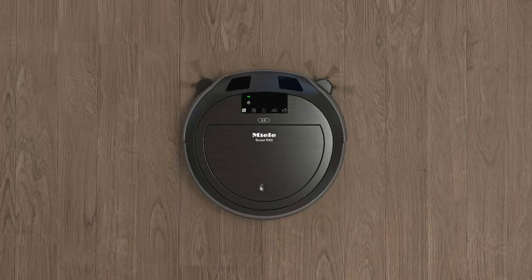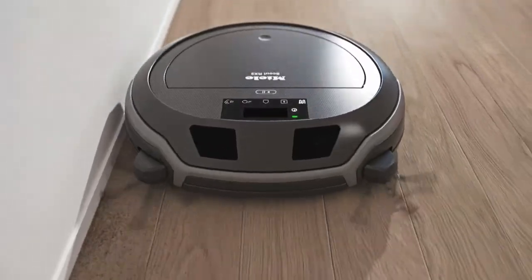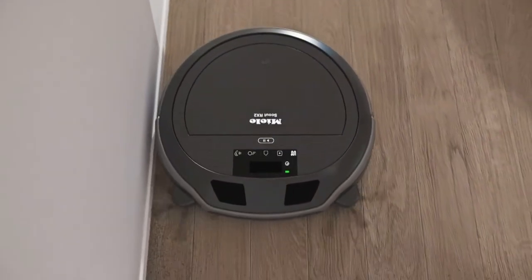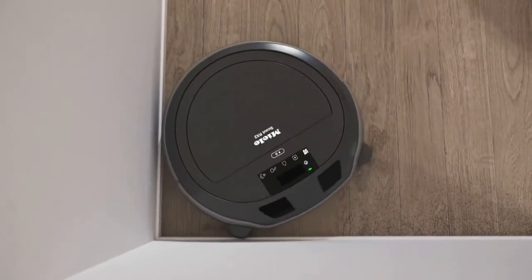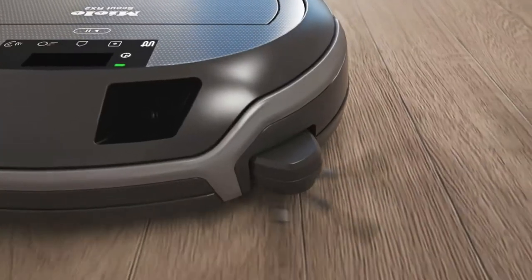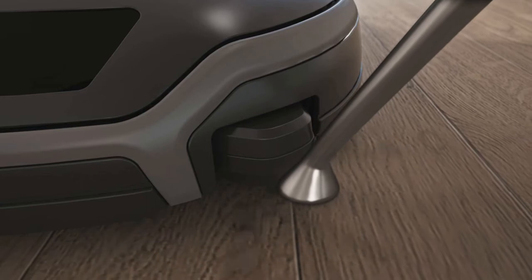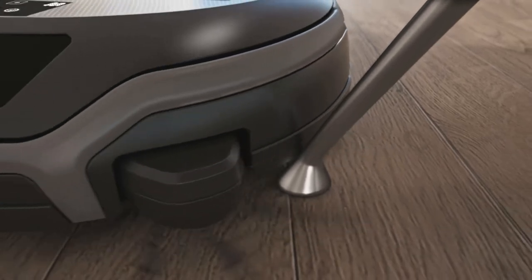The new corner brushes sweep dust reliably below the unit. These fan-shaped side brushes can reach along edges easily and ensure particularly thorough cleaning in corners. When the Scout RX2 encounters an obstacle, the flexible side arms are simply retracted to prevent the unit from getting caught.